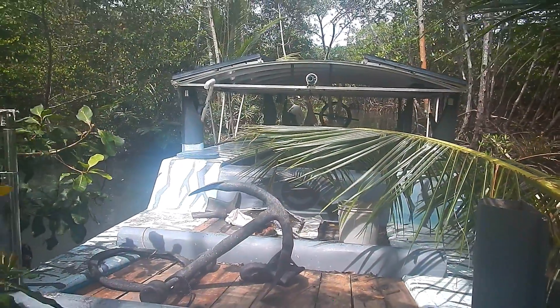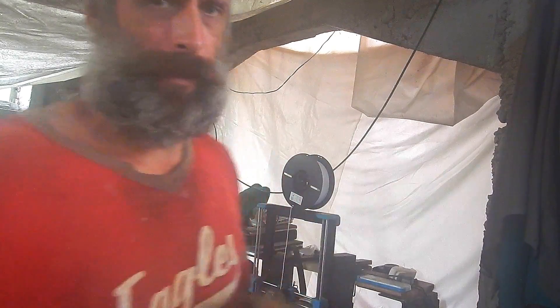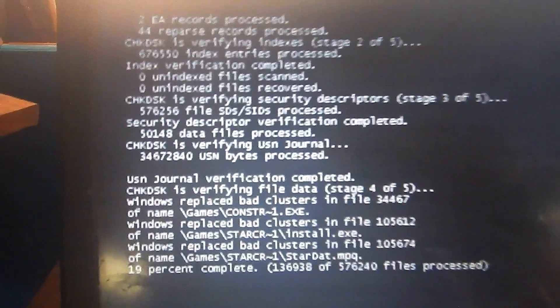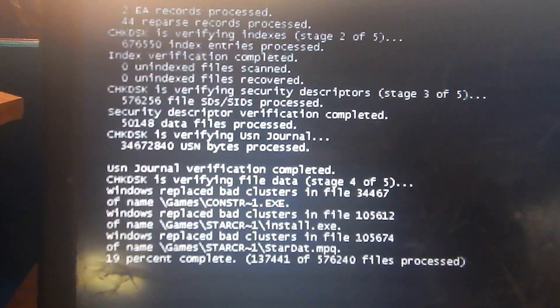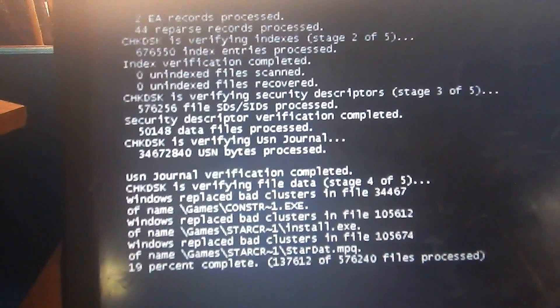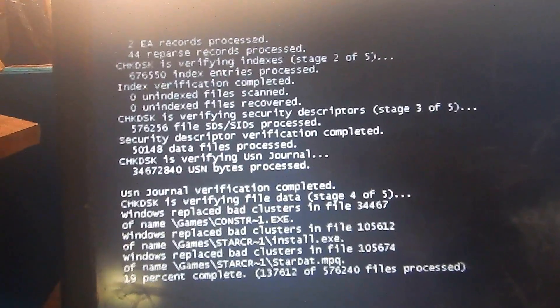100% functional again. I love the zero dollar repair. I just used a piece of scrap that I already had here. Speaking of repairs, my computer is repairing itself — check disk /r /f, repair fix, replacing bad clusters. This is the computer I use to edit video. If you're watching this video, it finished fixing itself.